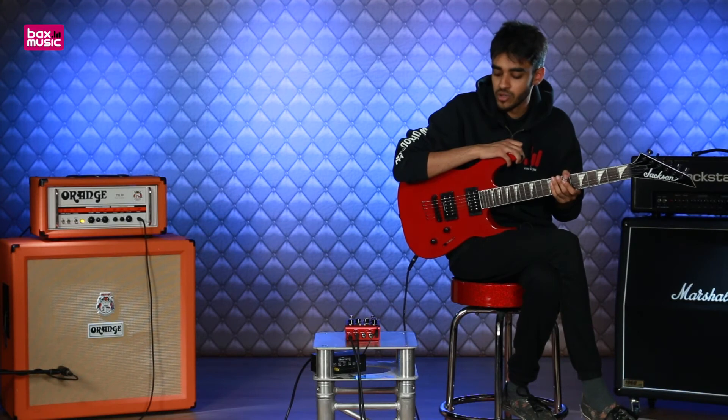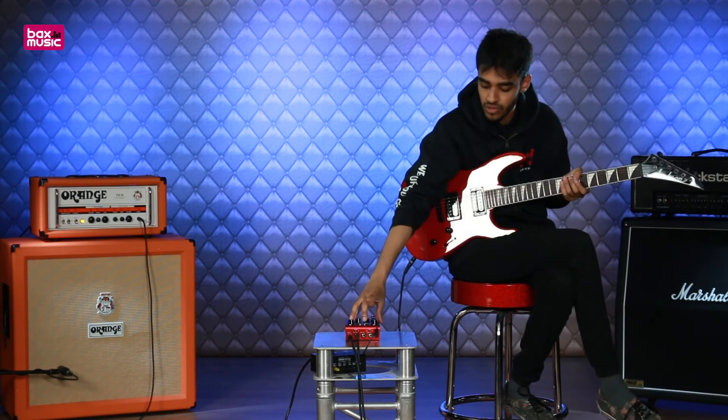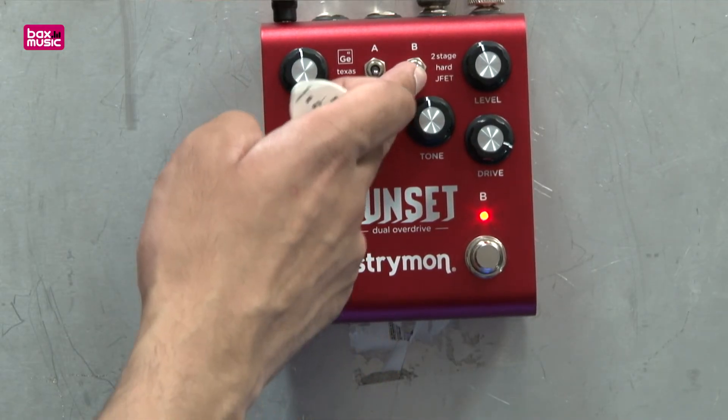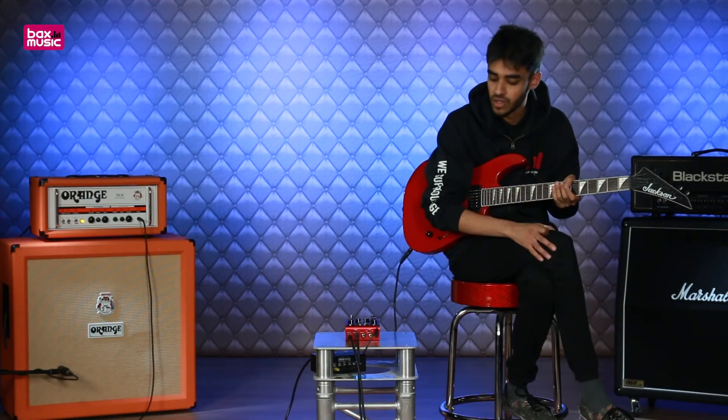Let's check out the boost now. What I'm going to do is pick an overdrive on one side and boost it with the other — starting with the treble boost alongside these more fuzz-saturated style overdrives on the right-hand side. I'll try the two-stage one and give it a bit more treble to see how that sounds.